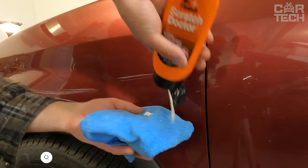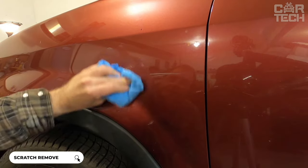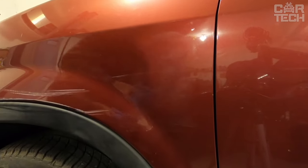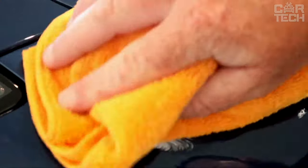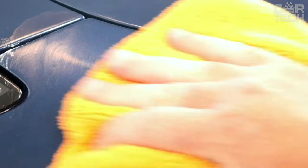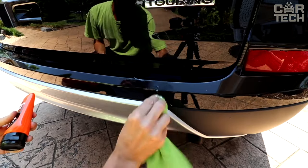A product for removing scratches from car paintwork. According to the results of independent laboratory tests, this product is recognized as number one among analogs in terms of efficiency in removing surface scratches. Unlike many other compositions, this product does not leave new scratches during use. It gently removes light chips, dents, scuffs, and other paintwork defects.